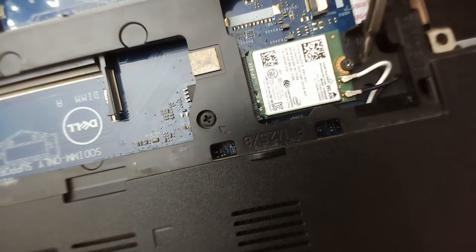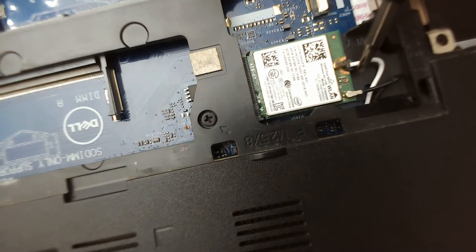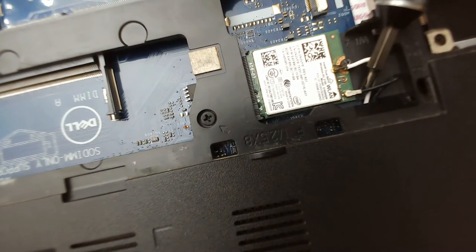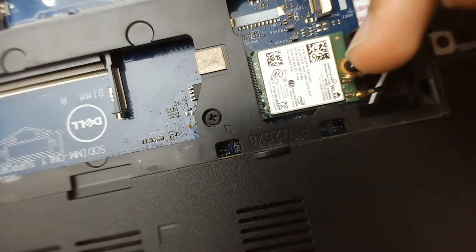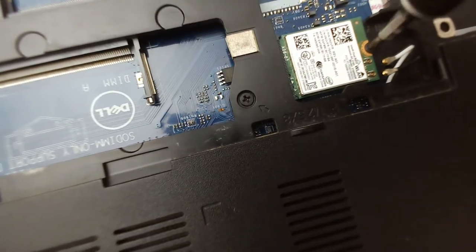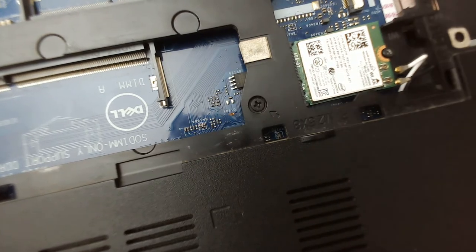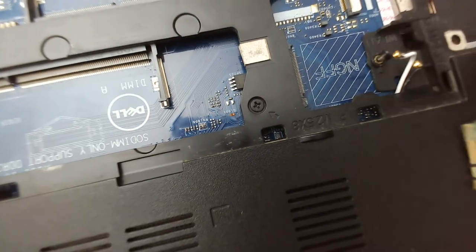In order to remove them, you can take a screwdriver or anything similar and smoothly — really with just a little bit of force — move it upward and the connectors will be removed. Then there is a screw; remove the screw and after that it's easy to take the card off.